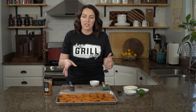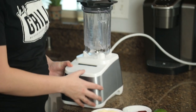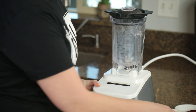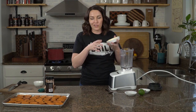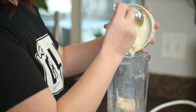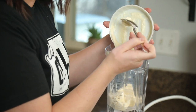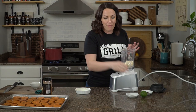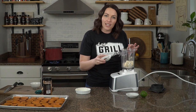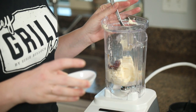Once our potatoes are prepped, we're gonna set them aside for just a minute and make our dipping sauce before we head out to the grill. It's super simple, only four ingredients, and it comes together really quickly. I'll be doing mine in a blender — you can do this in a food processor, anything works really. This is kind of a play on Utah's most beloved condiment called fry sauce, but it's typically a mayo base and then they mix in ketchup or thousand island dressing. Everyone has their own way of doing fry sauce.